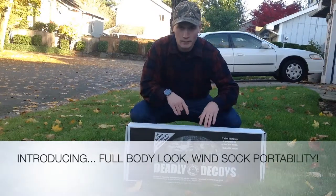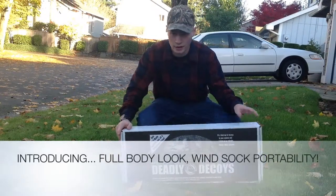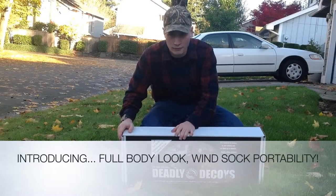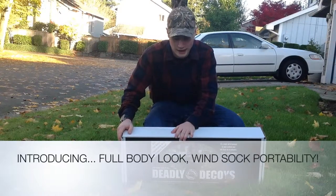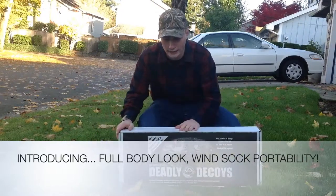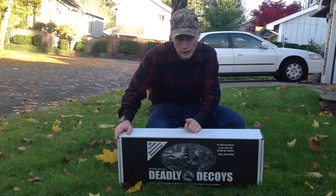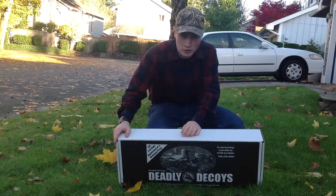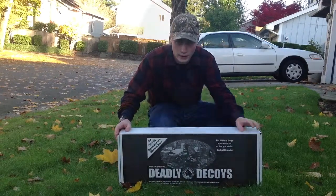Hey y'all, welcome back to another production of MEE Outdoors. Today we're going to be looking at another decoy I'm going to be using this year to save space and hunt from a kayak and get to more places you can't get to. These are deadly decoys. The whole concept behind these is a windsock but with a full-size flock head and a body support, so you don't need wind to keep them going. Let's get this box open and see what we got.